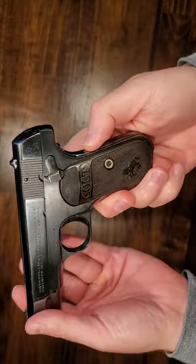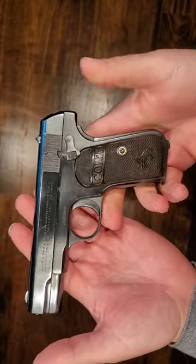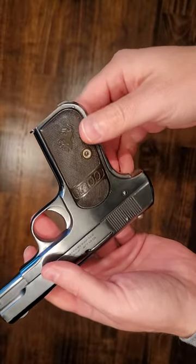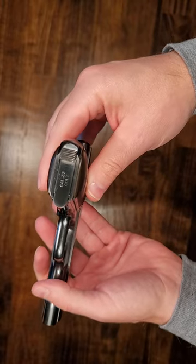It does have a grip safety, as you can see here, which was later adopted by the 1911s. It does have its original Bakelite grips on it, which was their version of plastic a hundred and some years ago. This one also has the original magazine in it, so you can see that there.